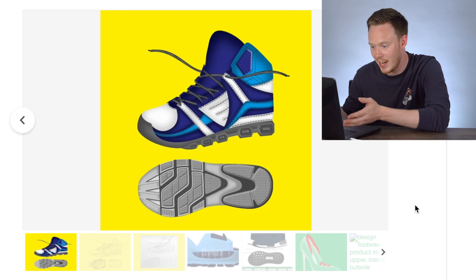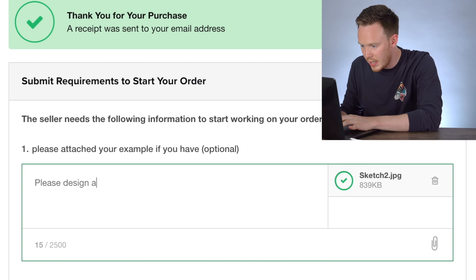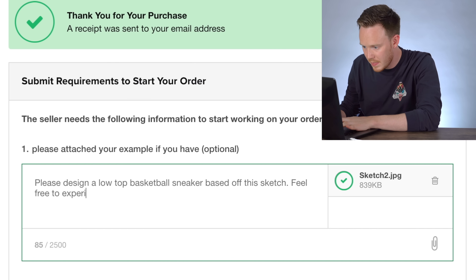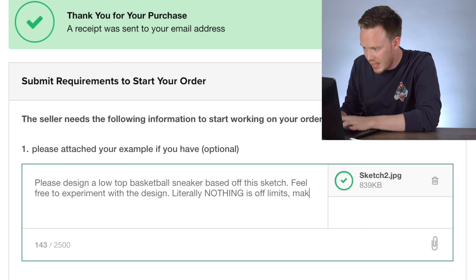Looking at this image — honestly, for $30 you get all this done. Please design a low top, feel free to experiment with the design, literally nothing is off limits, make it as crazy as you'd like.